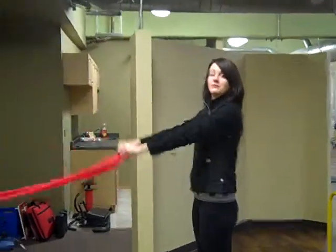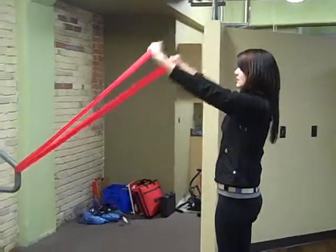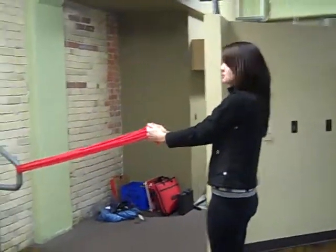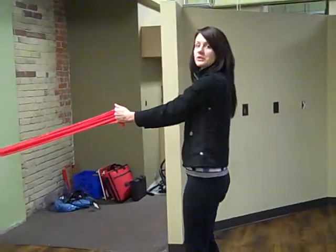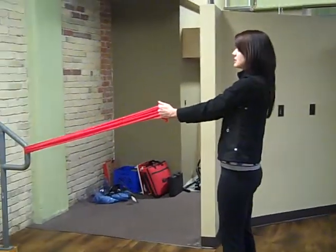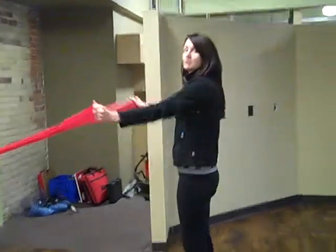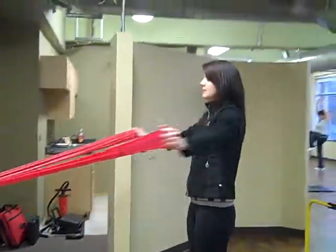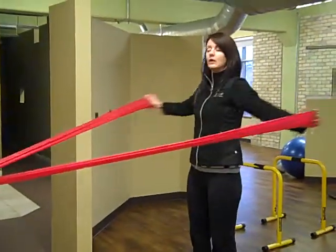You're going to do approximately 15 reps of this movement. Then when you're finished, you're going to change position and your palms are going to face in. You're still standing feet shoulder-width apart in a nice athletic position. You're just going to open the arms out to the side, squeezing the shoulder blades in your back, about shoulder height or a little bit lower.